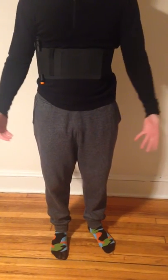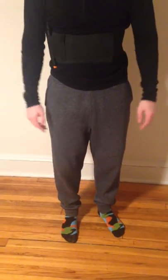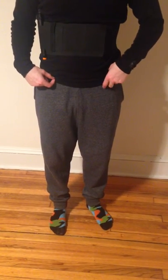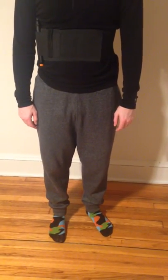I always wear a sweatshirt or something loose and thick enough so you won't be able to tell. The main reason I like it is because I don't really like to wear belts very often, and I don't have to wear a belt with this — I can just throw it on and leave the house. It's very convenient for me, so yeah, that's my review. I hope this helps you get a better idea of how it works.